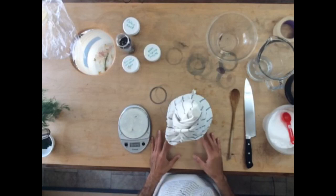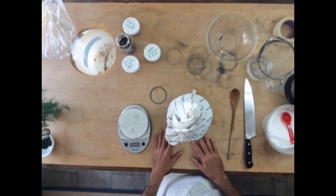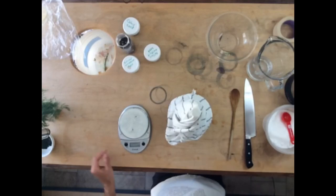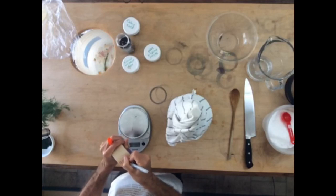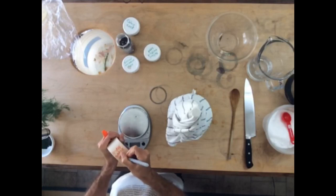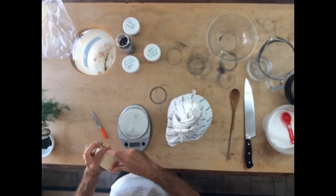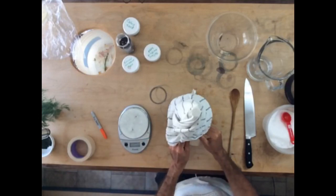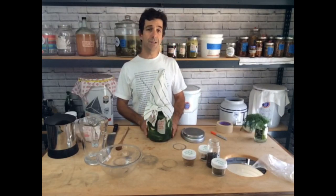So now we wait — anywhere from 7 to 14 days, sometimes longer if it's cooler where you are, and it'll be ready to go. I'm going to go ahead and put the date on a label and also label what it is. I labeled my jar, and now it's time to put it up and come back and check on it in about a week.